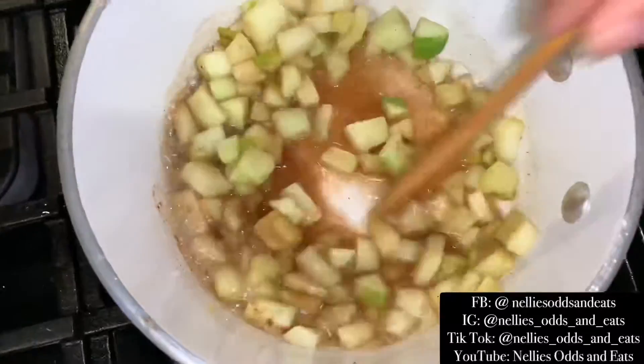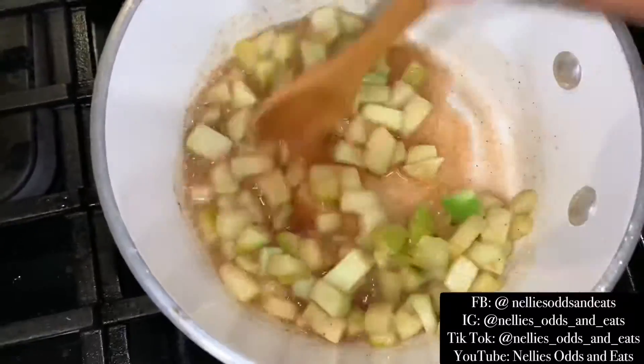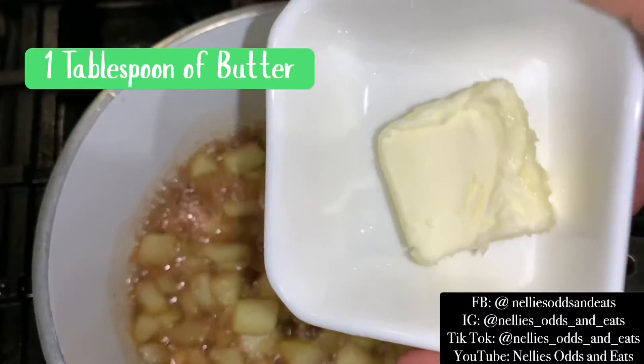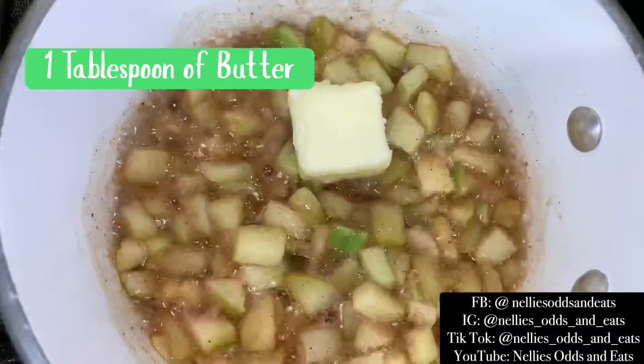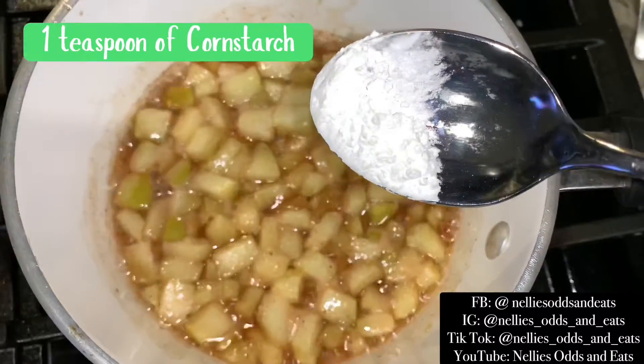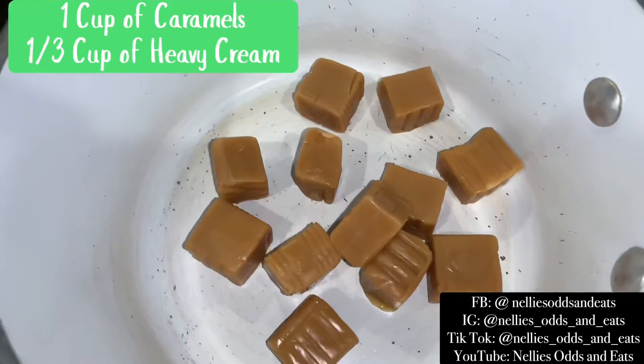Then we're going to go ahead and just mix all that together, absorb those flavors, and now the fun part — add some butter. Then I added a little bit of cornstarch to thicken up our apple filling. Once you thicken that up, go ahead and turn your heat off and set it to the side.